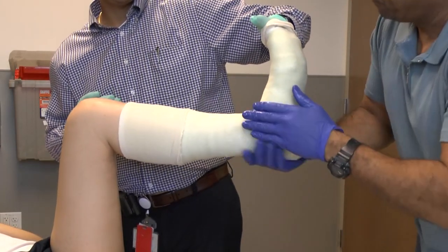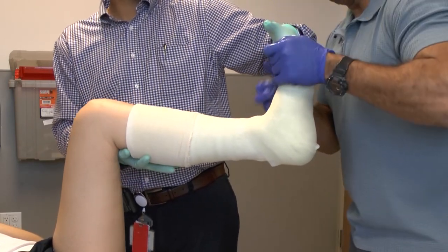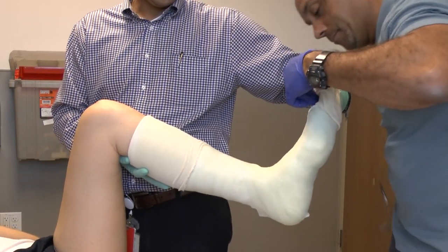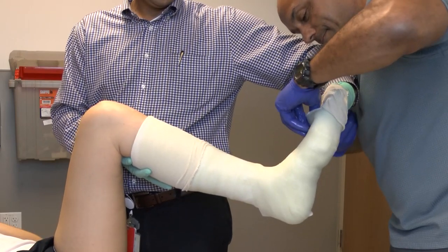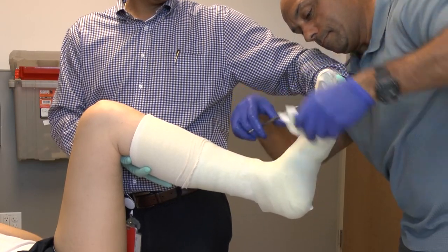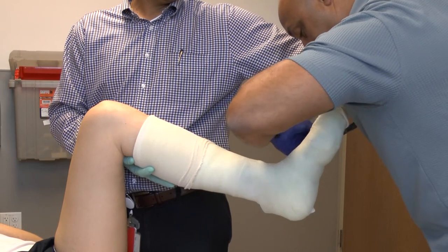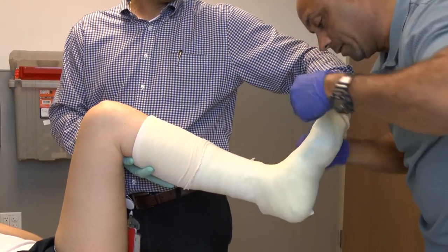Once the reinforcing splint is done around the foot, we pull the stockinette down past the toes. You'll need to cut out the dorsal portion so that you can see the top of the toes, which is important for checking compartment syndrome and swelling. The stockinette will then get pulled down over the top, and you'll have a better visualization of what this looks like at the end of the video.